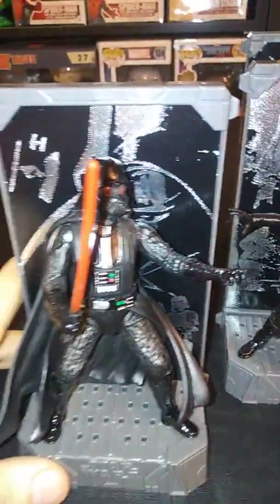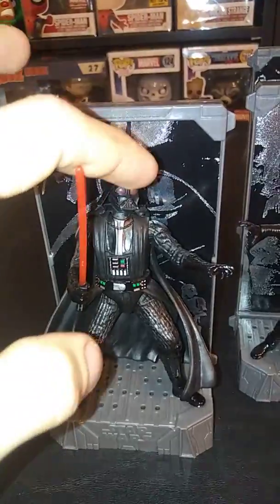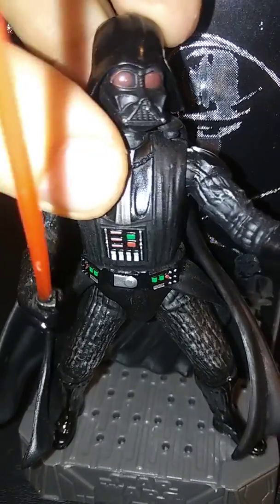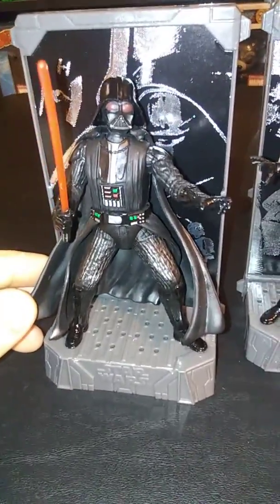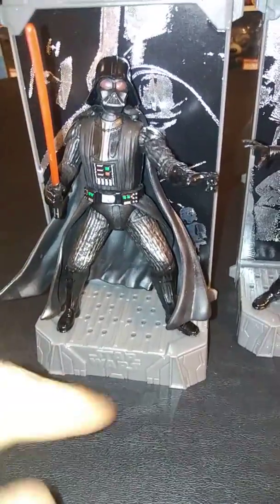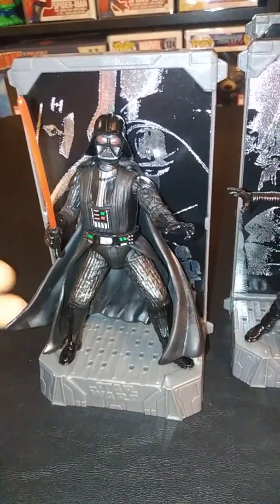Now here is Darth Vader. Let's talk about all the problems I have with him. First off, I don't mind his pose, but mine doesn't really quite fit his base. Like his chest is a lot smaller than his waist. He's also a lot heavier than any of the other figures. And his cape — it looks good, but it's so incredibly large that you can't set him on any of the back row of the pegs. If you do, the back plate falls off. So that's another downside of Darth Vader.